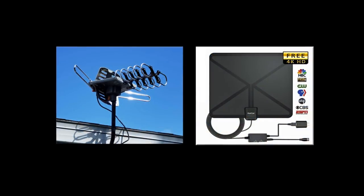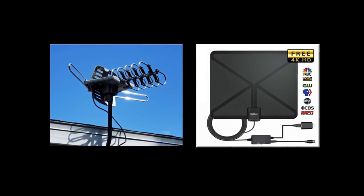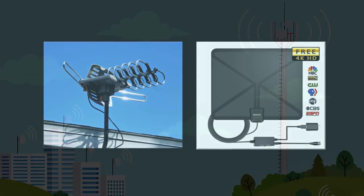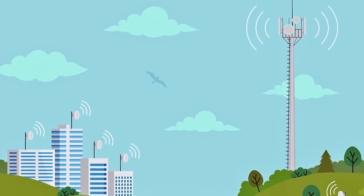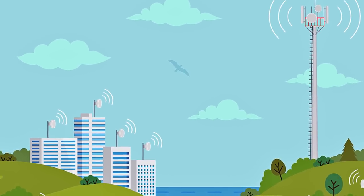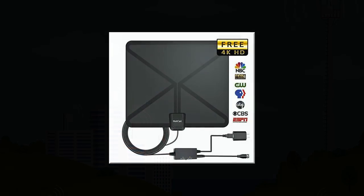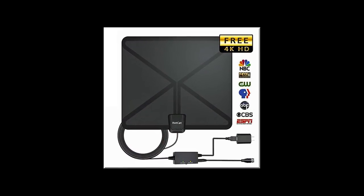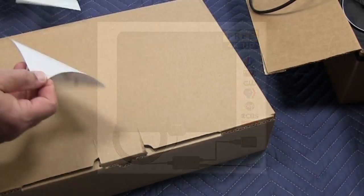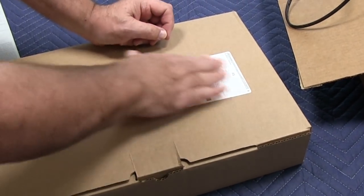To receive over-the-air digital television, you're going to need some type of antenna, and the type you need really depends on the distance you are from the transmission tower. If you live in the same city as the television stations you're trying to receive, the odds are very good that you'll be able to use an indoor antenna. I would recommend getting an indoor antenna and trying it first. If it doesn't work, you can always send it back and get an outdoor antenna.